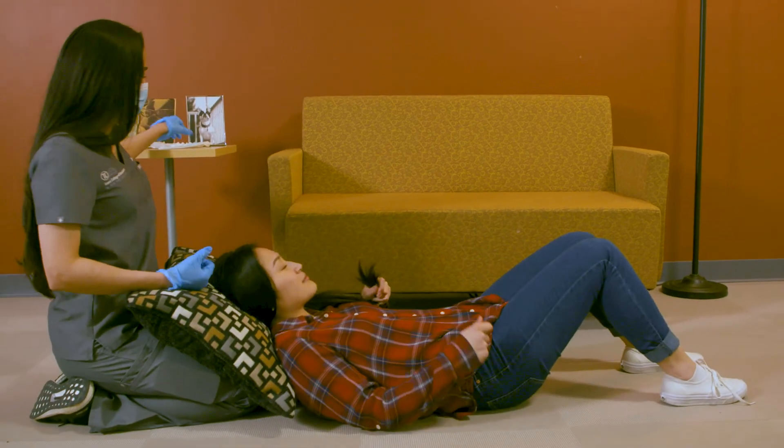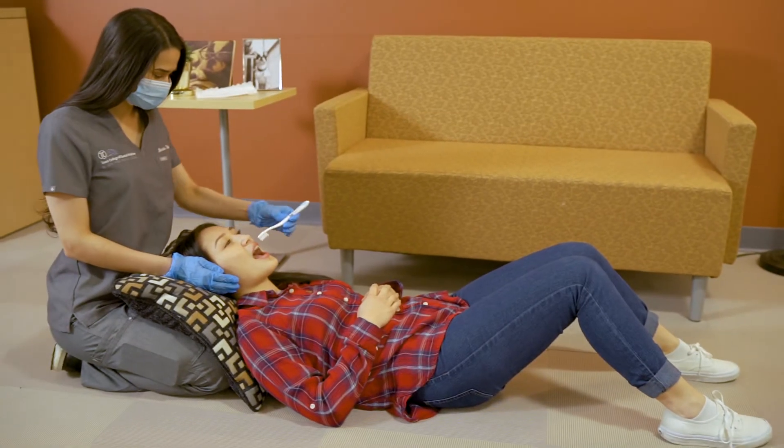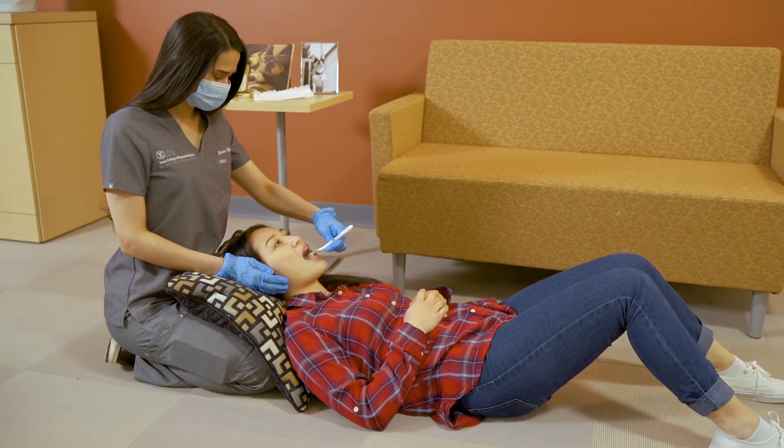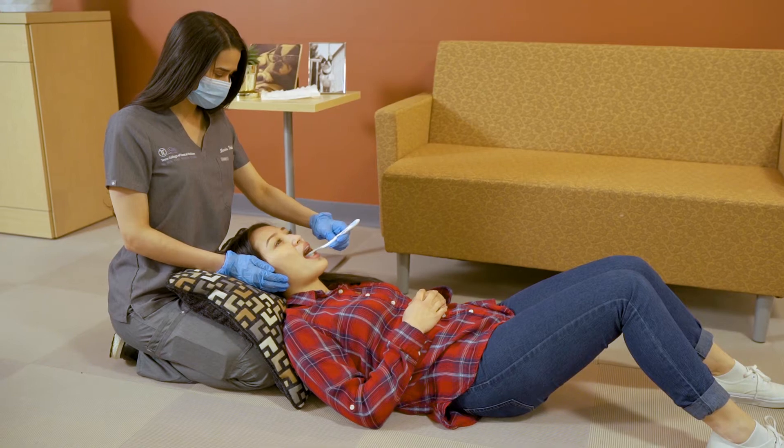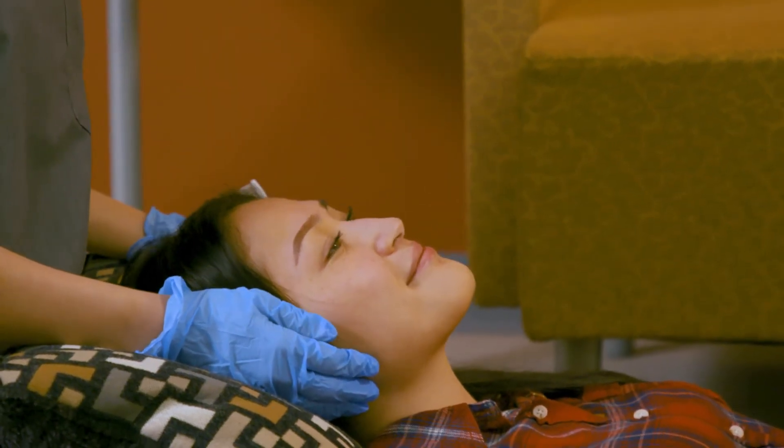Position three: lying on the floor. Have the person lie on the floor with his or her head on a pillow. Kneel behind the individual's head, using your arm to help hold the person still if necessary. Remember that it is important to always support the person's head. Take care to avoid choking or gagging if the person's head is tilted back.